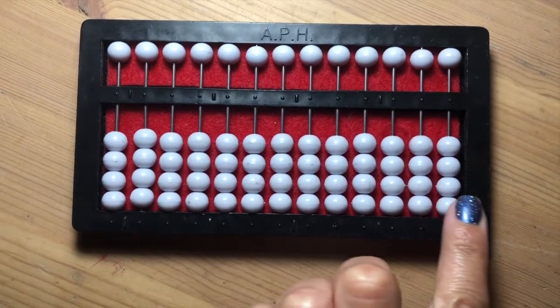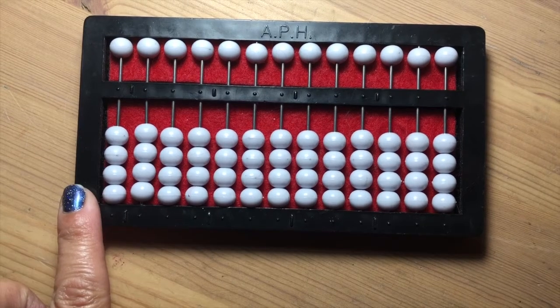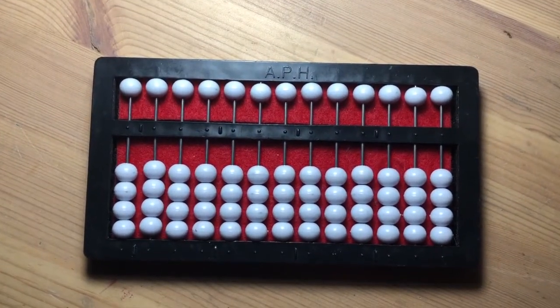This abacus has 13 rods, which allows someone to count all the way to the trillions place. Each rod can be seen as a place value.